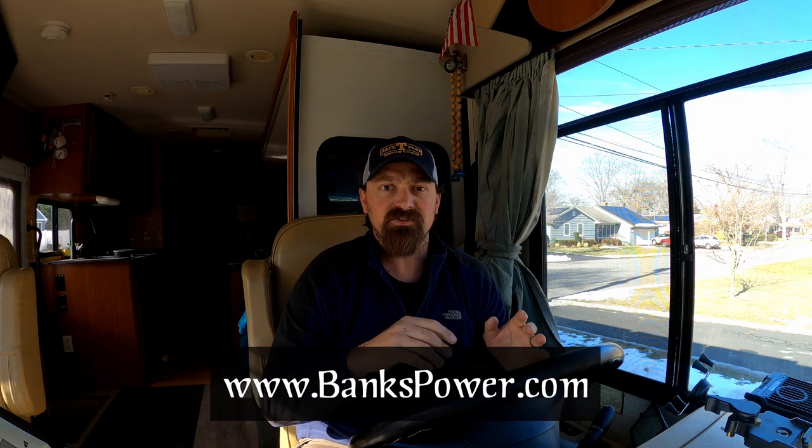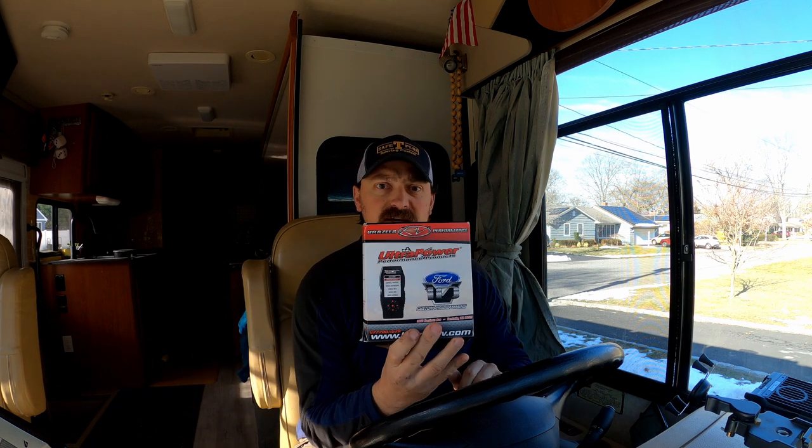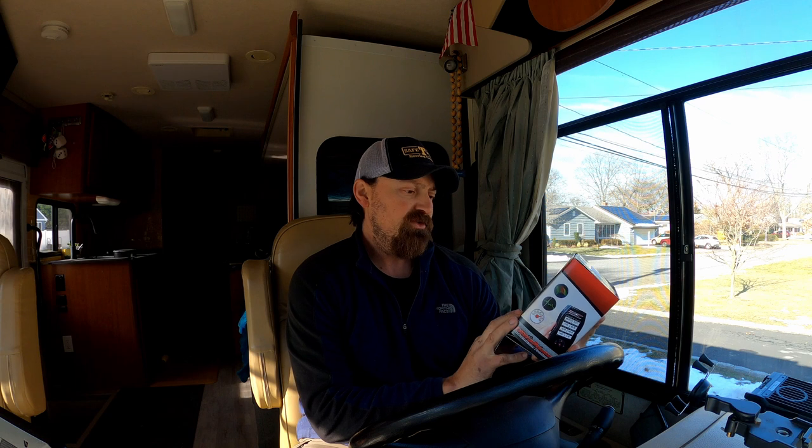You might have seen our previous video where I did an upgrade with the cold air intake on our 2008 Winnebago Sightseer, built on a 2007 F53 chassis. We added the Banks PowerRam cold air intake filter and system. Along with that, while doing research on their website, I found that they sell an engine tuner, and I decided to get that.